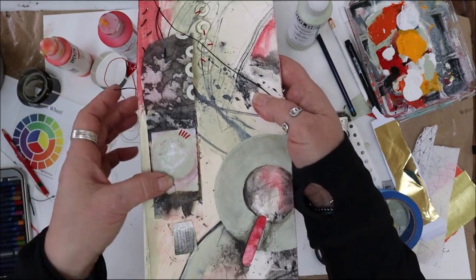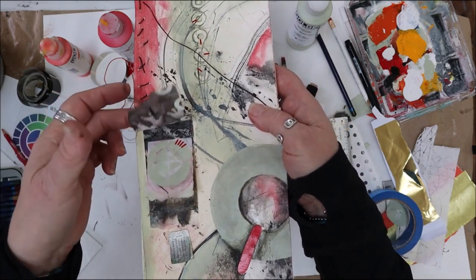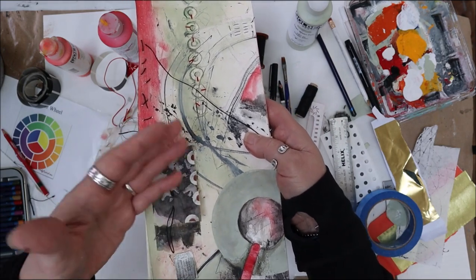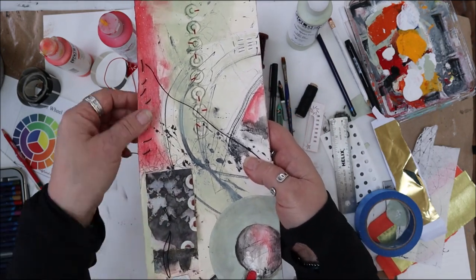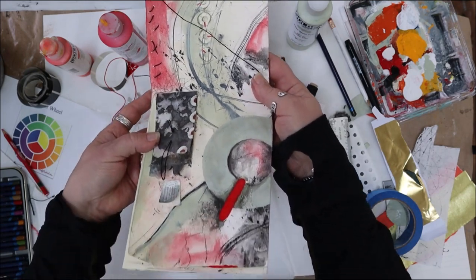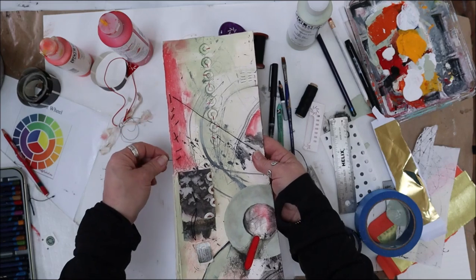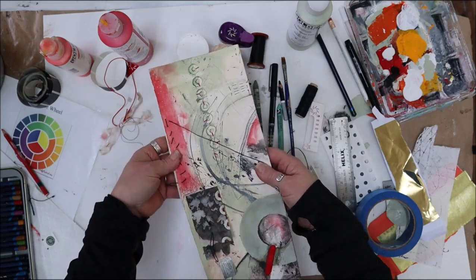I haven't figured that out yet. I'm trying to stay with the theme on this page, which is this titanium green — a pale green — and then working with the reds, trying not to go into Christmas colors. At this point I'm just adding some funky stitching here.